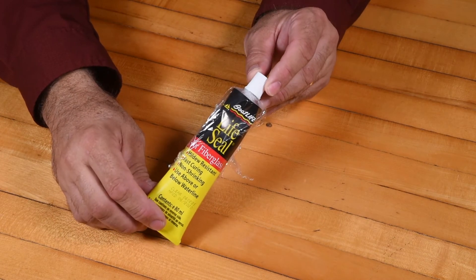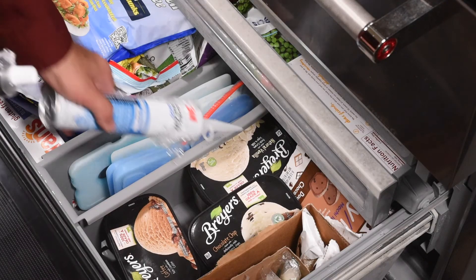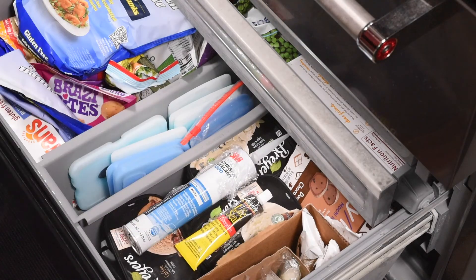You do the same with this kind of tube — same thing. Just throw it in the freezer and you're done.